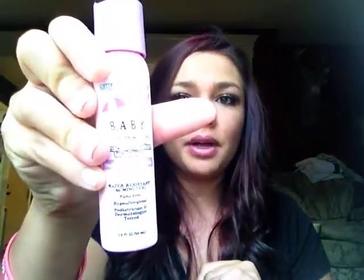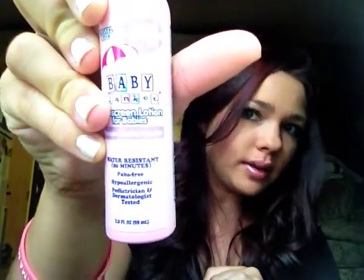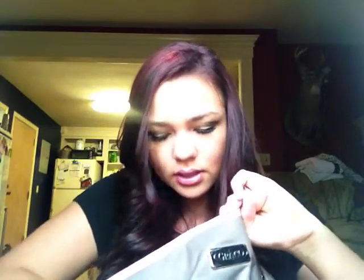And then sunscreen. It's a really cheap brand — I need to get a better brand. I just got it when I was at a Baby's R Us and needed some. And my spray bottle — my wipey solution. And that's all that's in there.